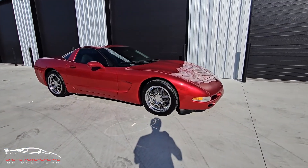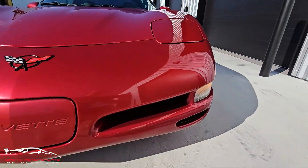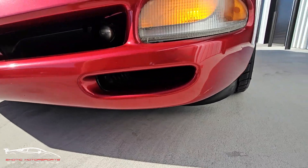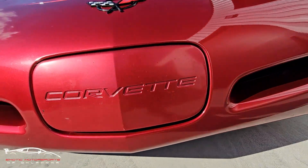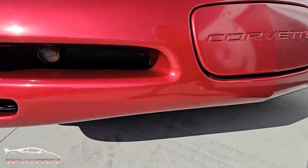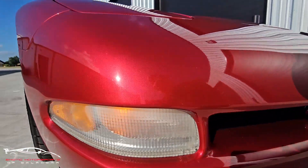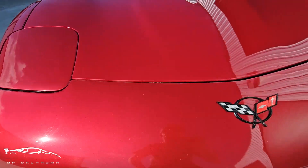Let's do a quick visual condition report, starting with the front end. We've got a crack here on this housing, a gash right there, and you're gonna have some rock chips kind of peppered throughout. There are some gashes here on that cover, and some cracking on that housing as well, along with a little bit of fading. You're also gonna have rock chips peppered throughout.